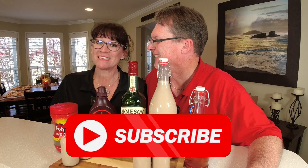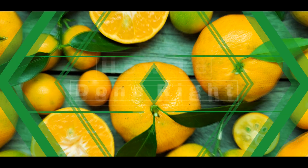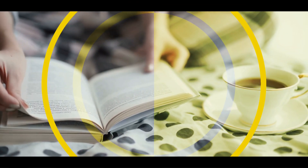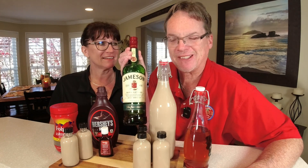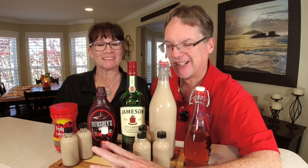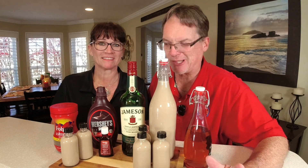Make sure you like, subscribe, and click the notification bell. Now, if you've watched other videos on how to make Bailey's Irish cream, there are a couple of key secrets. One is you need to use true Irish whiskey. The other secret is that real Irish cream has a slight almond taste — we'll show you how to add that, and it's going to set this apart from every other recipe.